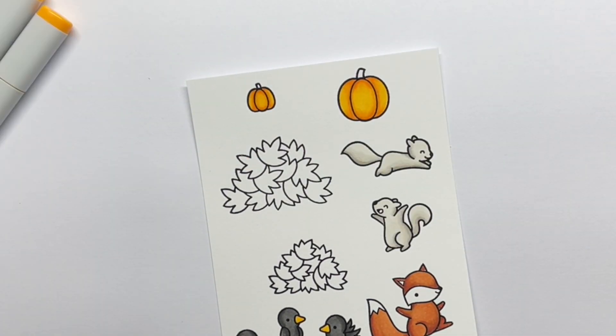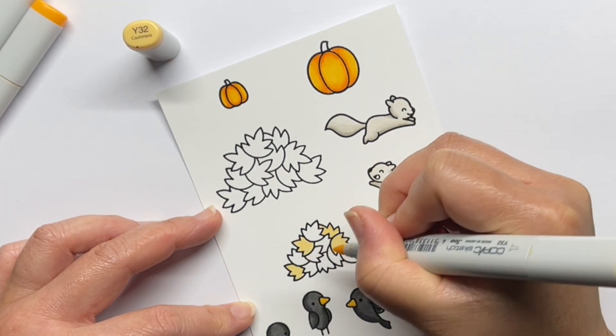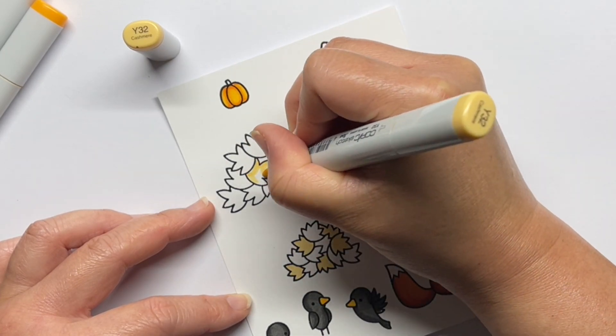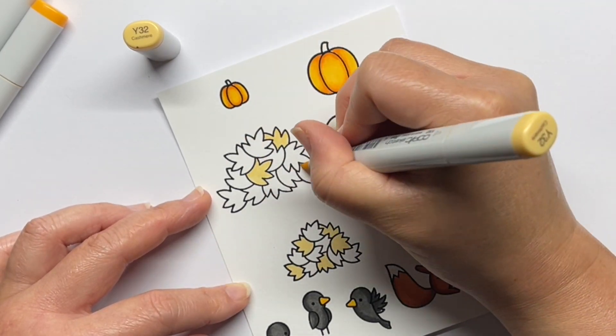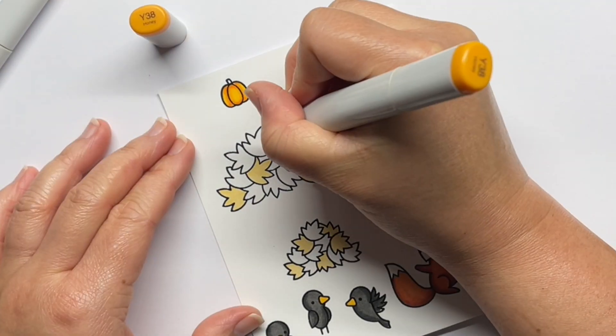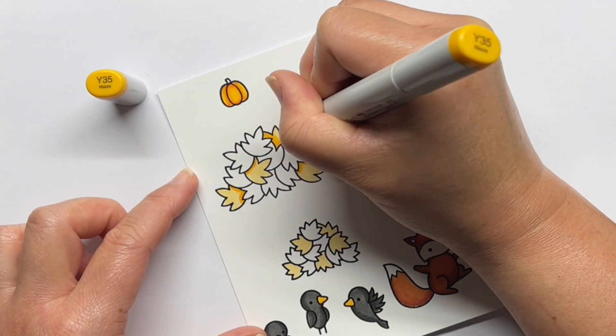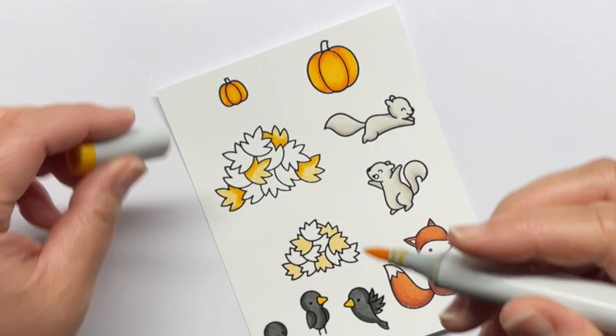For the pumpkins and leaves, I used three marker blending groups. My lightest yellow leaves are Y32, Y35, and Y38. My orange leaves are YR18, YR68, and YR16, and my brownish leaves are E18, E09, and YR18.